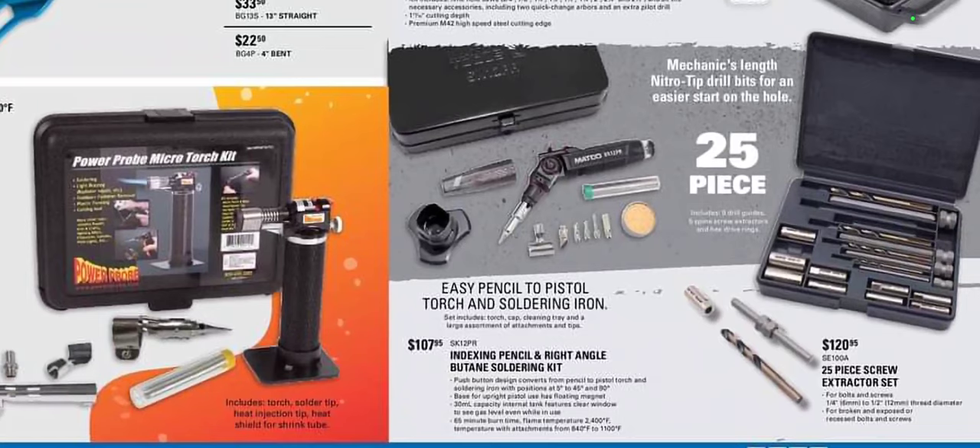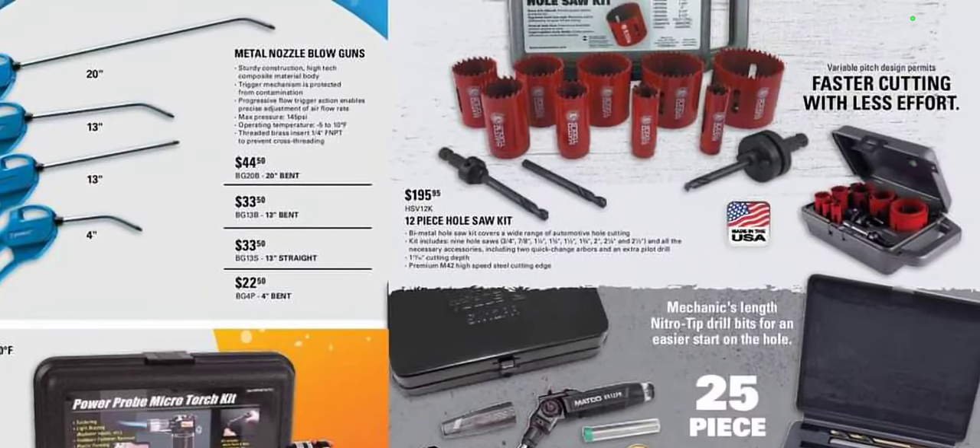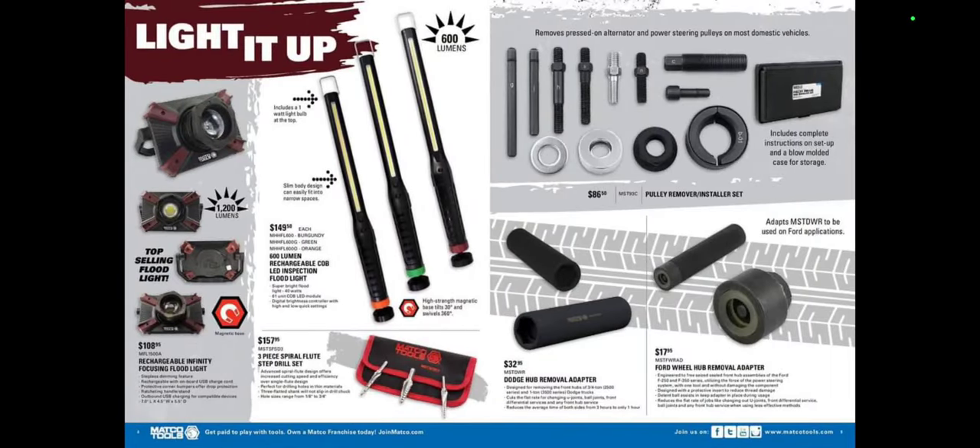We have the 25-piece screw extractor rigid set for $120.95, which definitely comes in handy, though I've seen a lot of people that hate it. And $195 for the hole saw kit, which is an awesome kit. I'm pretty sure this is the same one Max sells — I believe it's Irwin or Lennox, which Stanley Black & Decker owns — at $195.95.